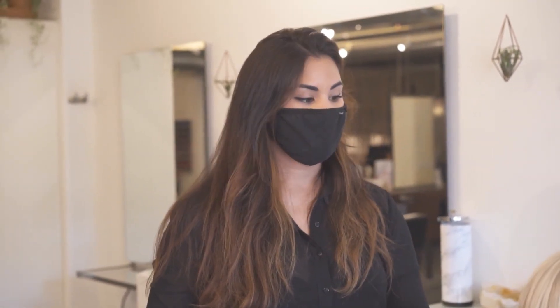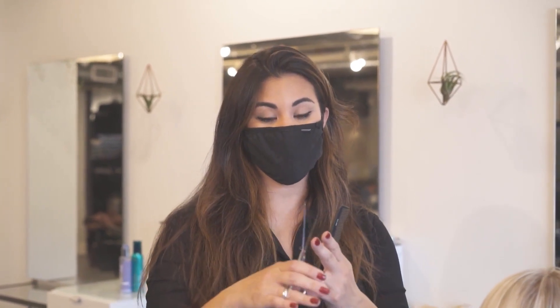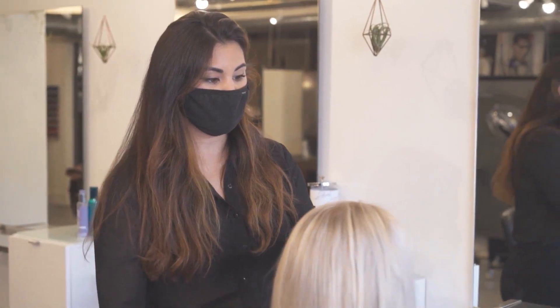Before I get my texturizing shears into this heavier spot, I'm going to do some carving. The difference with carving is that you're not chipping into the hair — you're actually sliding and moving with the hair along the hair shaft. Carving is doing intentional movements, whereas sliding is moving along the shaft.